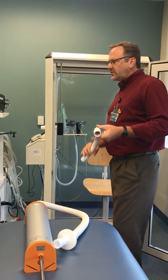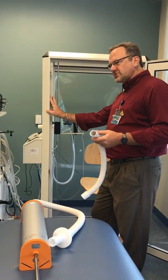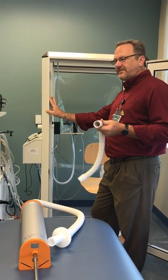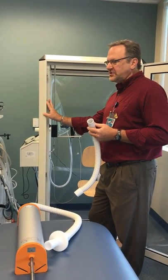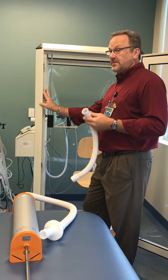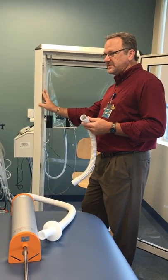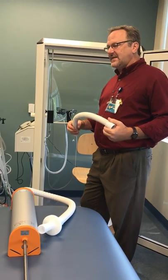This video shows how to physically set up the plethysmography box for the test and also for the calibration. You should have already watched the video on how to do the computer portion of the calibration. This covers how to set it up for both the test and the calibration.